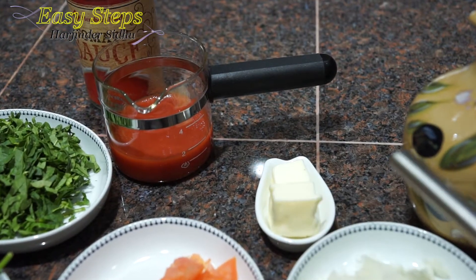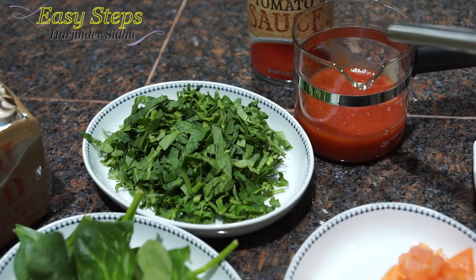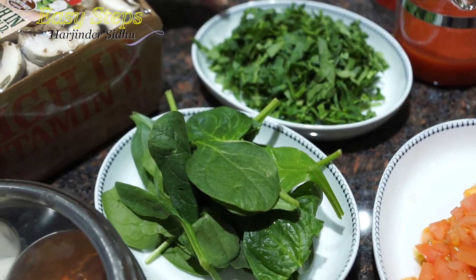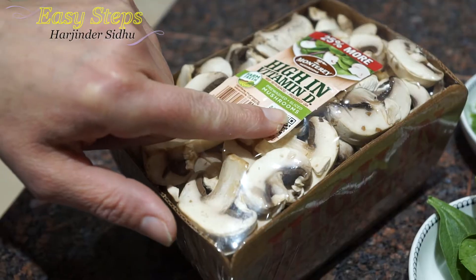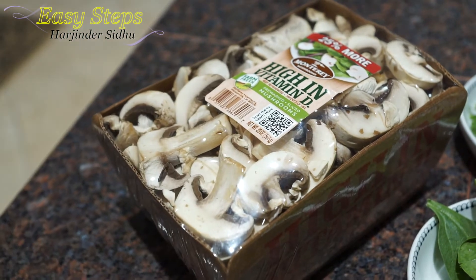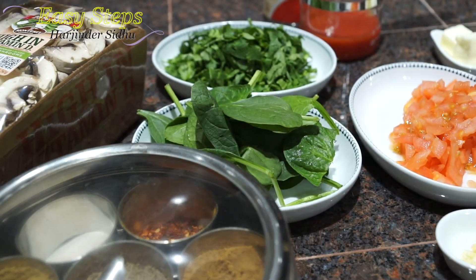Along with the fresh tomato, I'm going to use a quarter cup tomato sauce. For spinach, one cup total — half cup already cut, and I'll cut the rest now. These mushrooms are pre-washed and ready to cook, and I'm going to use half of them, which will be about 10 ounces. Now let's start the tadka.